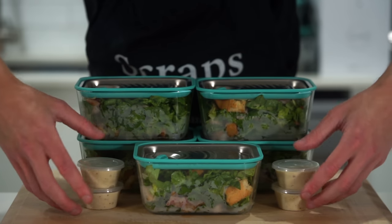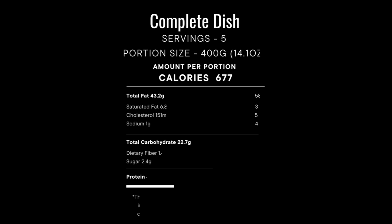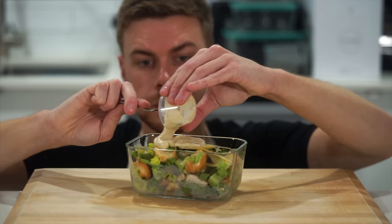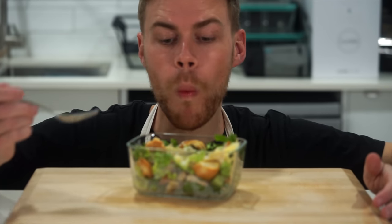Back to the recipe: the salad will last five days and the dressing will last seven days, both stored in the fridge. Here is everything together for a single portion. The only thing left to do is add the delicious dressing to the salad, mix it all really well, and then dig in.